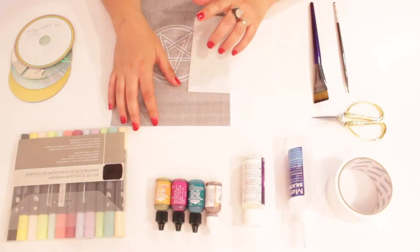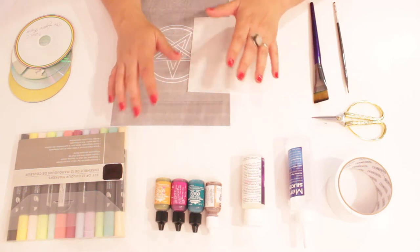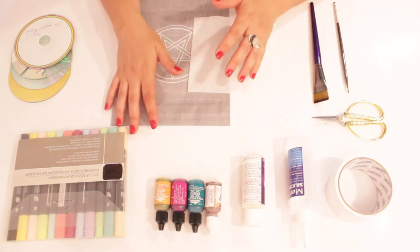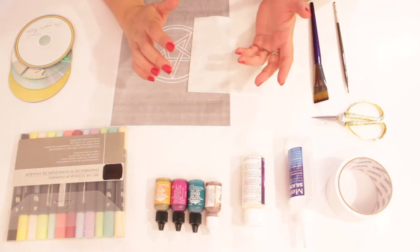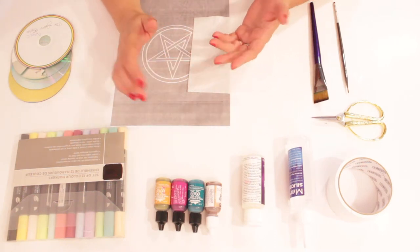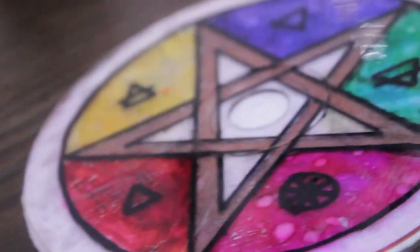This is episode 2 on recycling old CDs and I am really happy you're engaged with this, because we must learn how to recycle things and to give them another purpose than the garbage. In this episode, we'll make this great altar pentacle for you to keep on your altar and do your magic rituals with it.